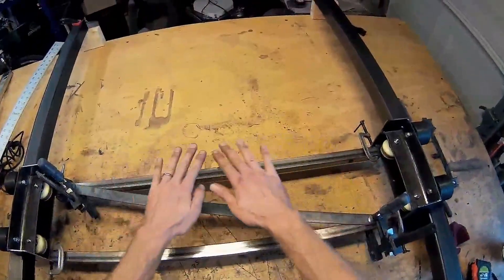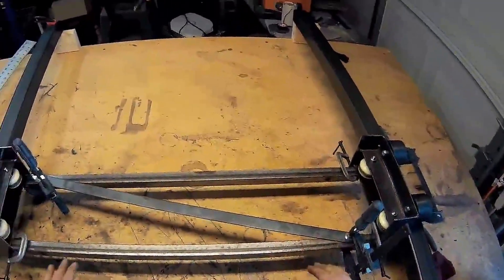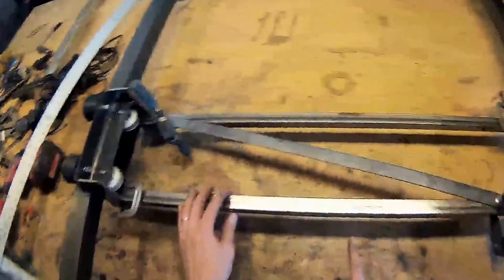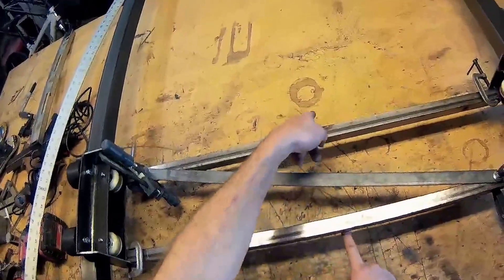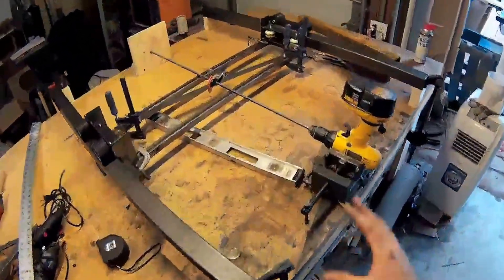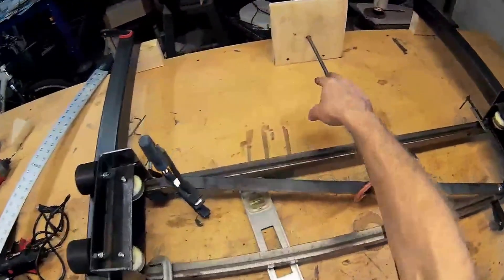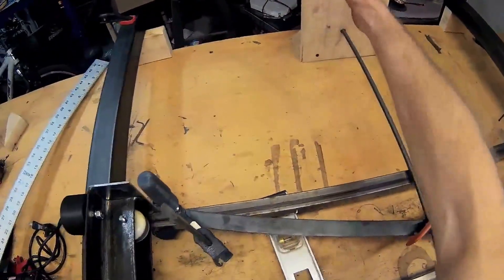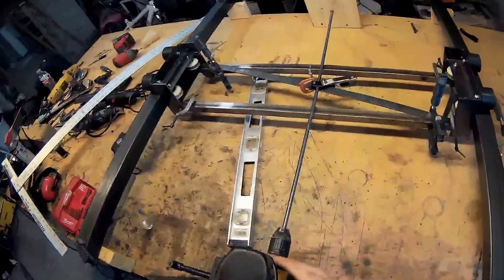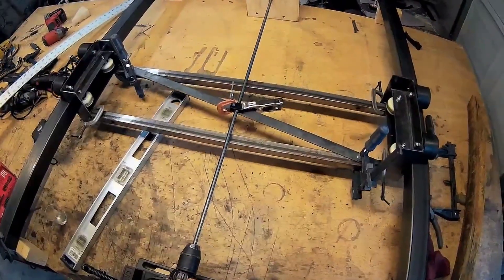It rolls pretty easily — I think the lead screw will have no problems. On top of this will be my actual work surface; this will roll underneath it and the lead screw will probably go somewhere here. I set up a little temporary rig with the ACME lead screw — just a piece of plywood with a hole to make sure it doesn't wobble. And man, it's pretty good, look at that.